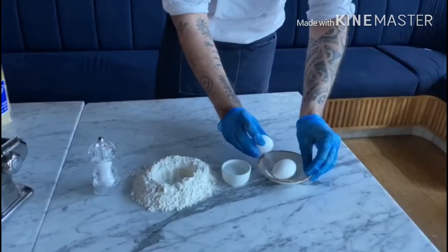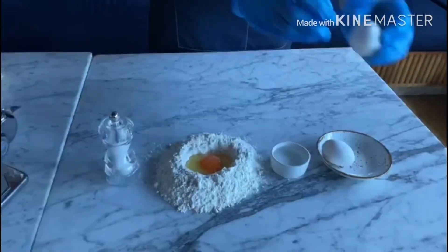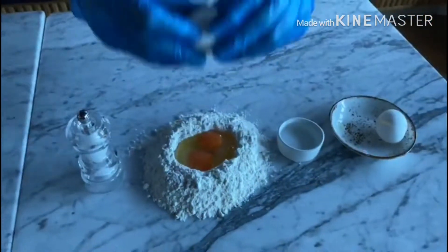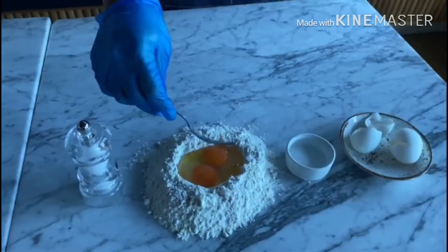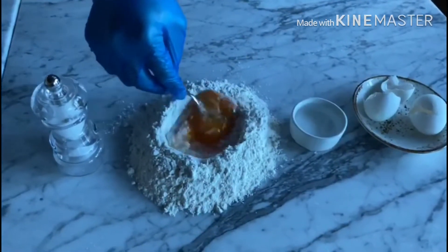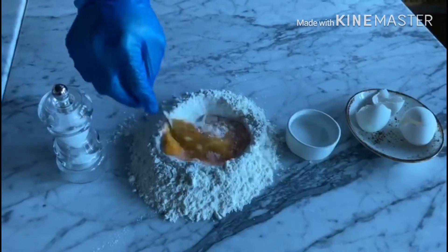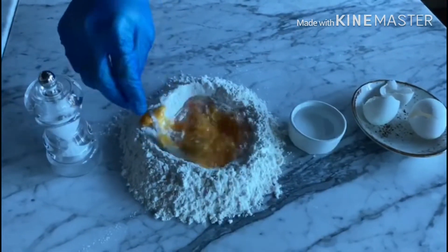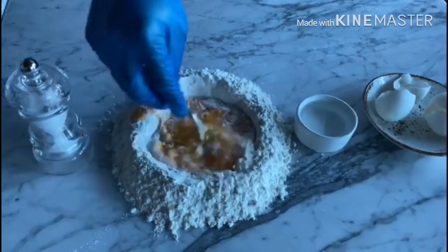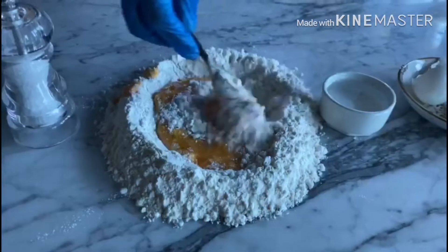So we start first by cracking the eggs, adding them in the middle of your flour. Using a fork, we can slowly mix the eggs into the flour and slowly incorporate all the flour to the eggs. Just keep doing this until all the flour is incorporated.